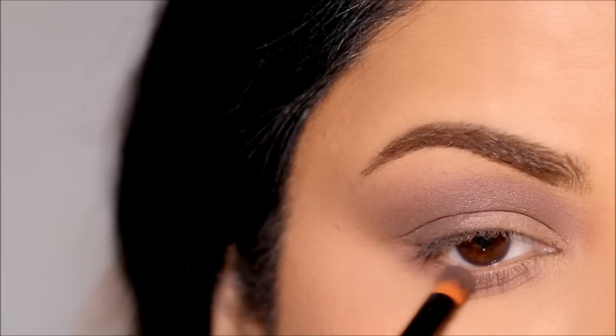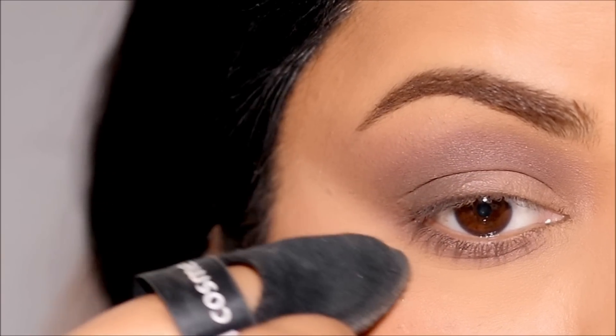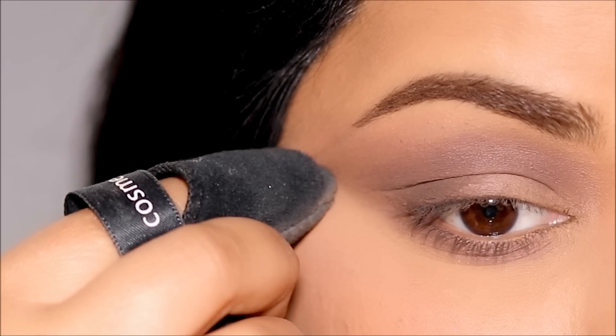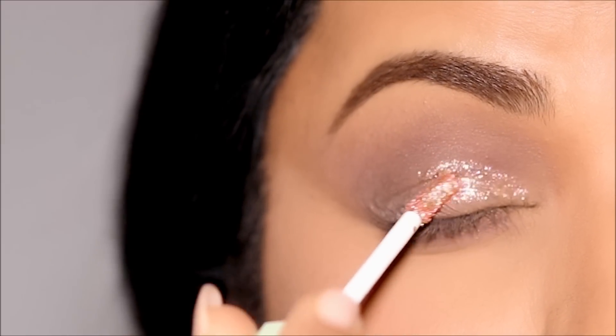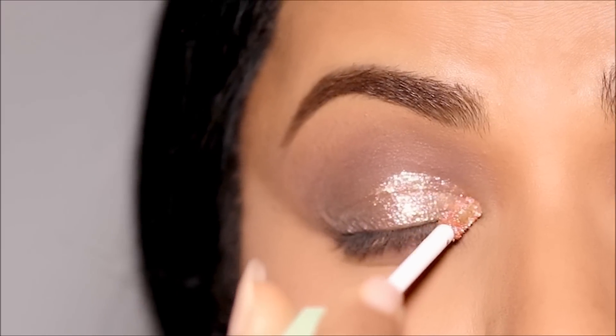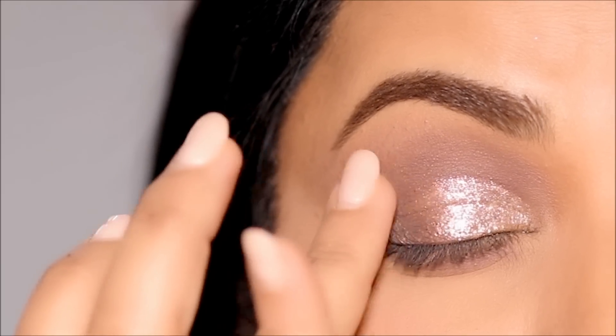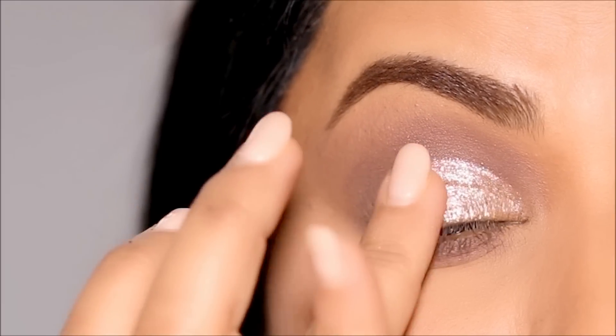To clean up the outer edge and sharpen it a bit, I'm going to use some powder with the powder puff — it almost acts like an eraser. Then I'm going to use the Pixi Liquid Fairy Lights Glitter Eyeshadow in Rose Gold to cut my crease. It's going to be a half cut crease, and I'll quickly blend out the edges with my fingers so it flows in with the other eyeshadows before it dries down.